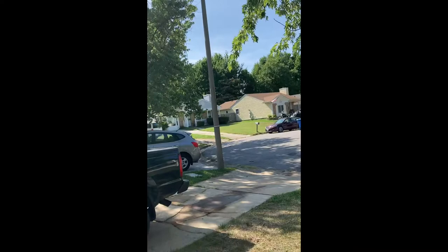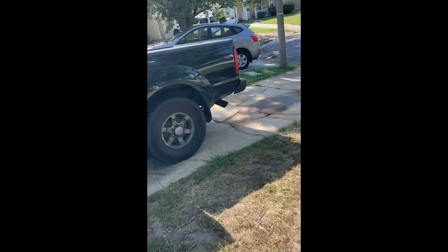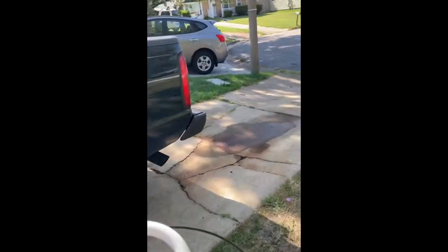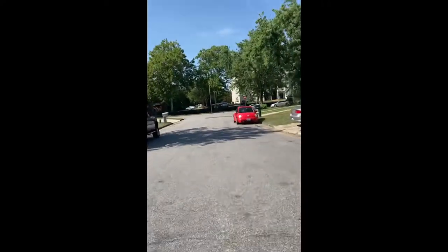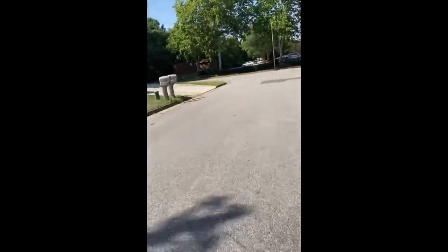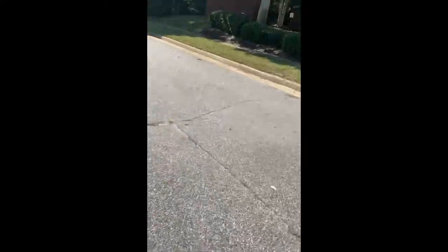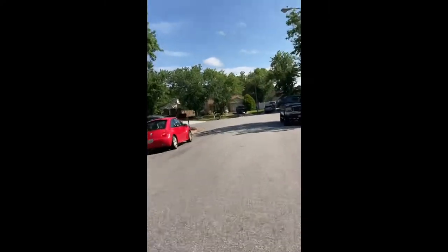Speaking of starting it, I should be able to start it just like this using forward momentum, just going down a hill — and yep, there we go. The brakes aren't the strongest thing in the world but they work. That's pretty good.